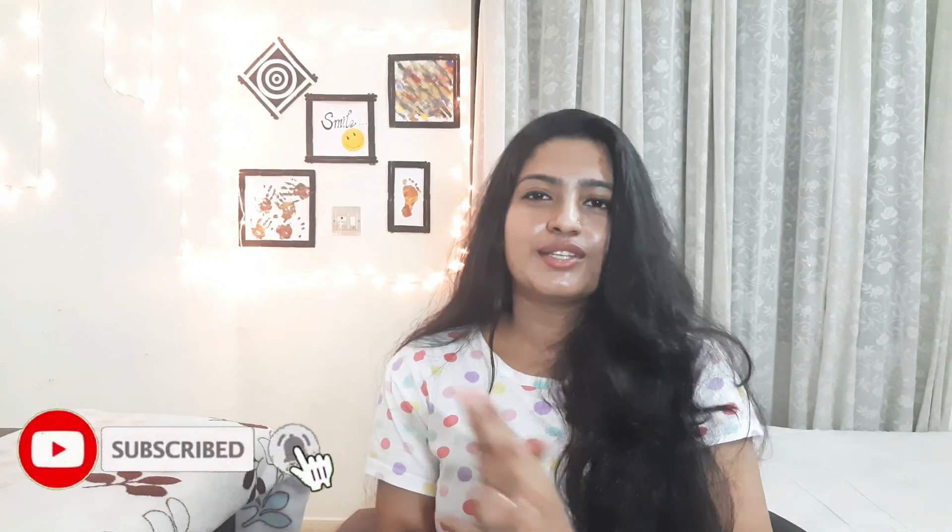Don't forget to like and share. If you haven't already, subscribe to our channel and click the bell icon. We'll see you in the next video. Bye!